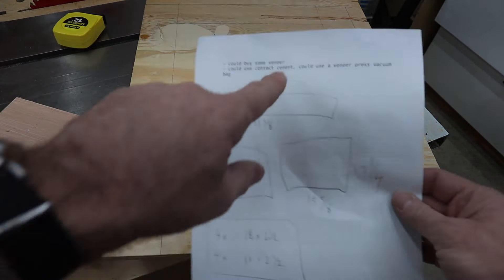I've started to prep some stock for the rails and stiles and I have a long piece for the top, but we're not really going to focus on that. The focus of this video is making these pieces of cherry plywood that I need for the middle panel on my door.